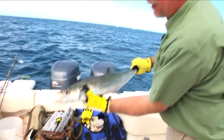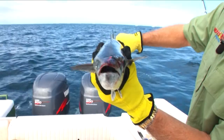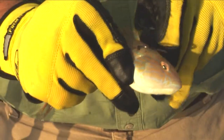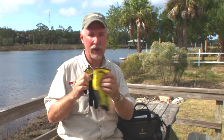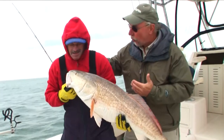Out here in the salt, there are a lot of things that have got sharp teeth and sharp spines. Some of those spines even have toxins in them that will make your fingertips numb. Bait fish are slick — they tend to slide out of your hands, and gloves give you a better grip when you're hooking up bait fish. A good set of gloves puts an added layer of protection between you and the fish.